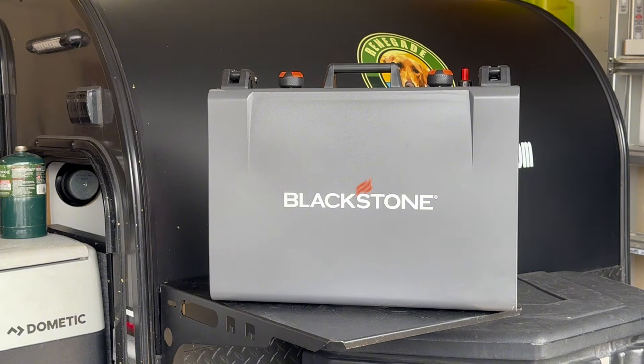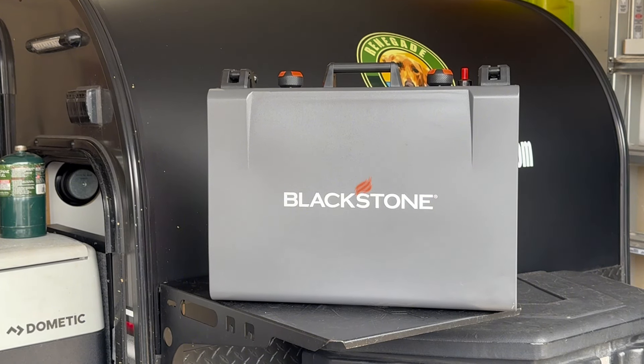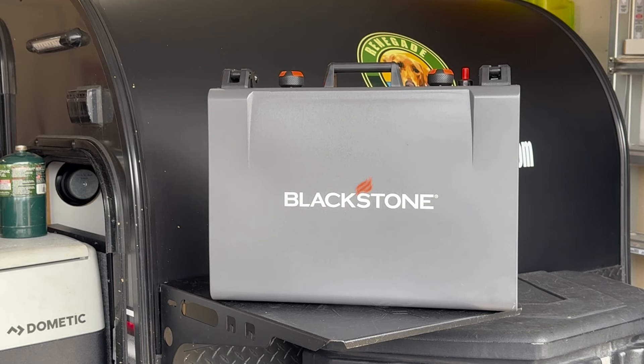Hey everybody, it's Mark with Renegade Adventures here. Wanted to go over our newest addition to our rentals, which is right in front of you here. It is the new Blackstone Adventure Series 14-inch griddle with side burner. This is going to be the newest addition for options on both our Pursue, which you can see right in front of us, and the Tag also.